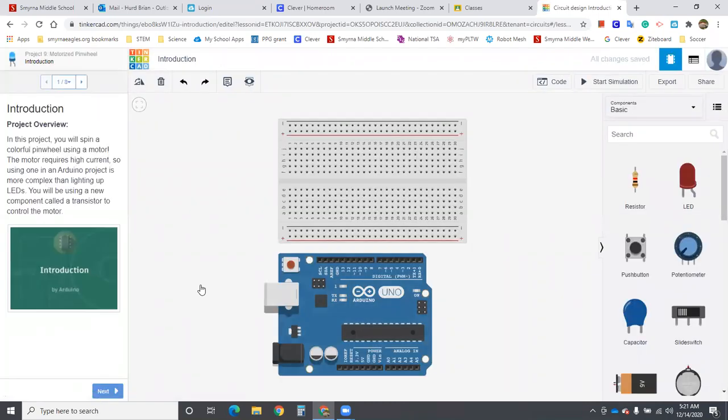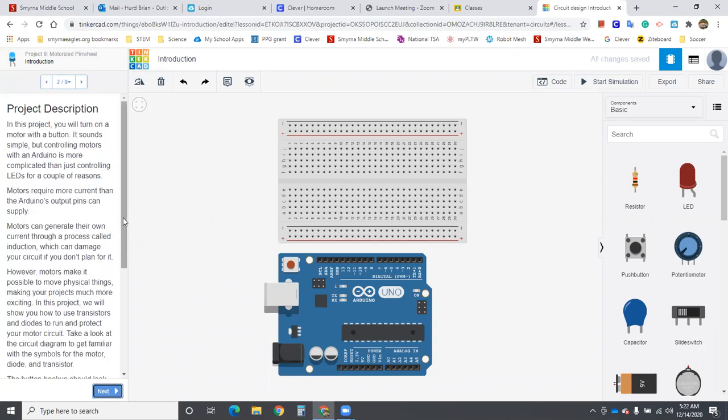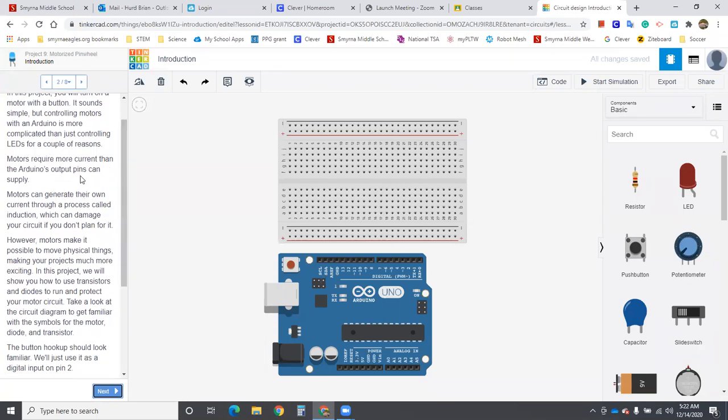The project progresses through the next two lessons as you finish the first one. Go ahead and read everything here to learn about the transistor. Motors require current that the Arduino output pins cannot supply. Motors can also generate their own current, kind of like a generator, and this process could damage the circuit if we don't plan for it. So we've got to do a couple of things to make sure we plan for it.